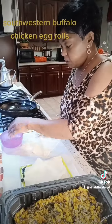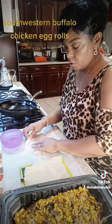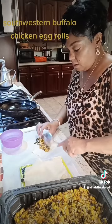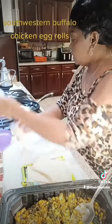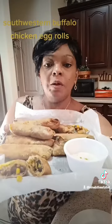While the grease is getting hot, go ahead and wet the egg roll edges with some water at the corners, then put your filling inside. Drop them in the grease — just read the package for directions on how to roll them.